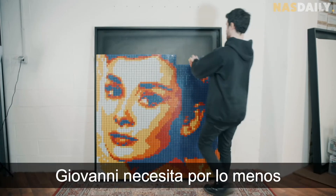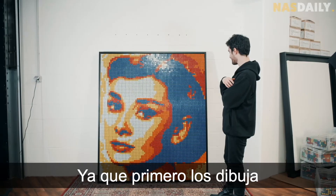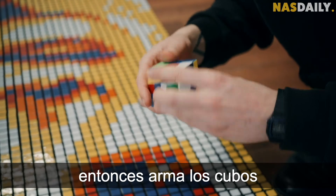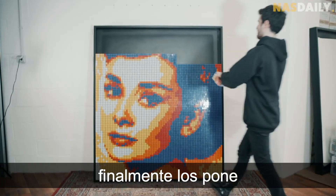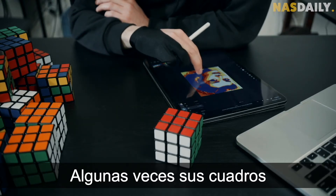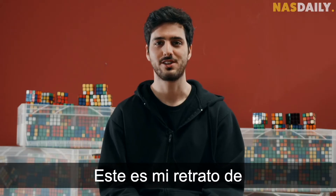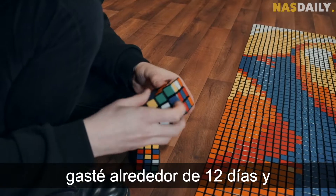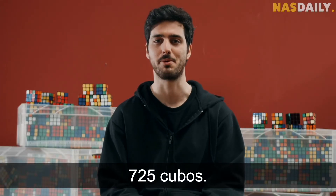Giovanni needs at least 12 days to make them. He first draws the portrait on his computer, twists all the Rubik's cubes to recreate the portrait, and finally puts them on a huge frame. Sometimes his portraits even need more than 6,000 cubes. This is my portrait of Audrey Hepburn — it took me from design to mosaic around 12 days to make it, and it's made using 725 Rubik's cubes.